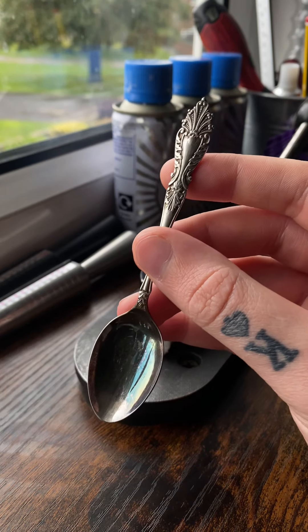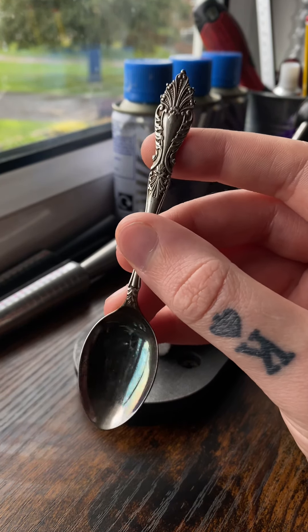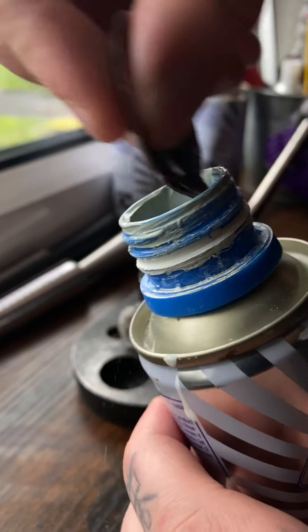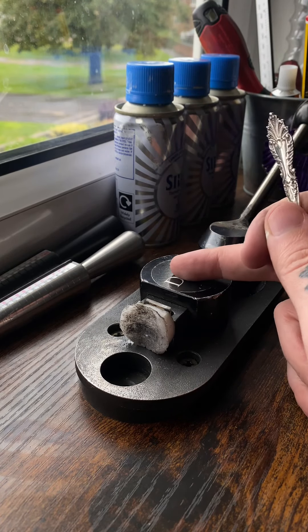So let me show you what I do with this spoon to actually earn loads and loads of profit. First we're going to polish this spoon down because it looks very grimy at the minute. Then we're just going to give this a rub down. As you can see that spoon has been polished. Now we're going to get on to the main part.